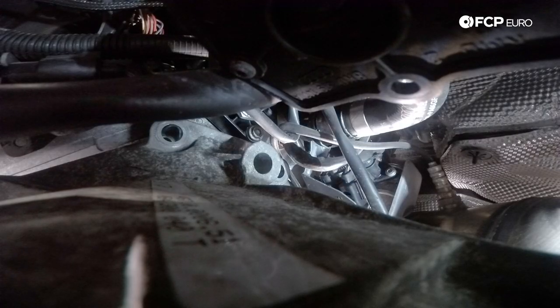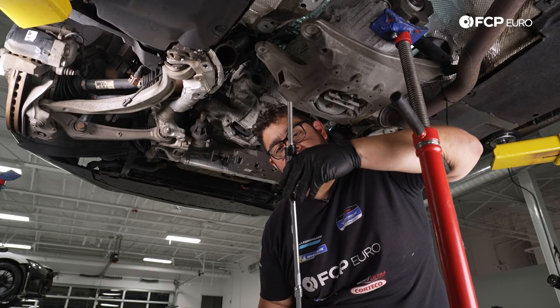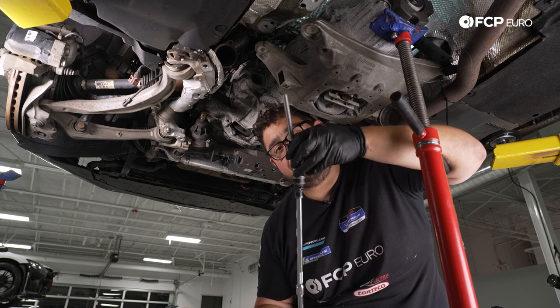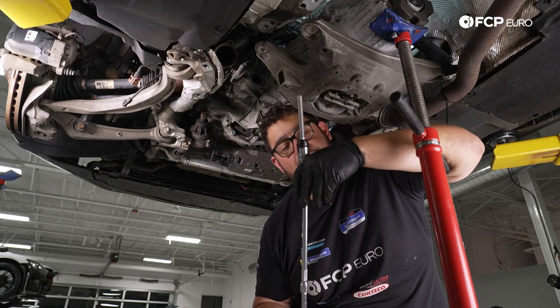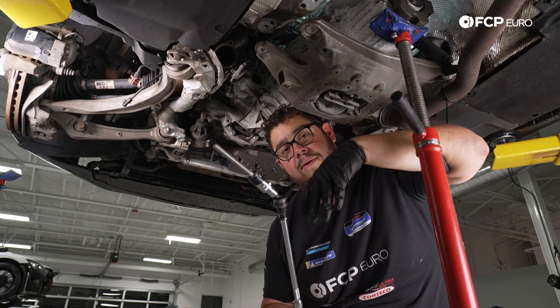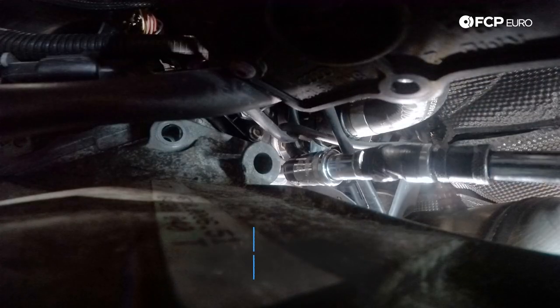We're going to start by installing the top two bell housing bolts. We have a ton of extensions — at least three feet' worth with swivels. I have a small piece of electrical tape going around half the head of the bolt so we don't lose the bolt while we're feeding it up through the tunnel. I recommend you do that whenever you have any hardware you can't reach. Don't put too much tape otherwise the socket will remain with everything else and you won't be able to get it out.